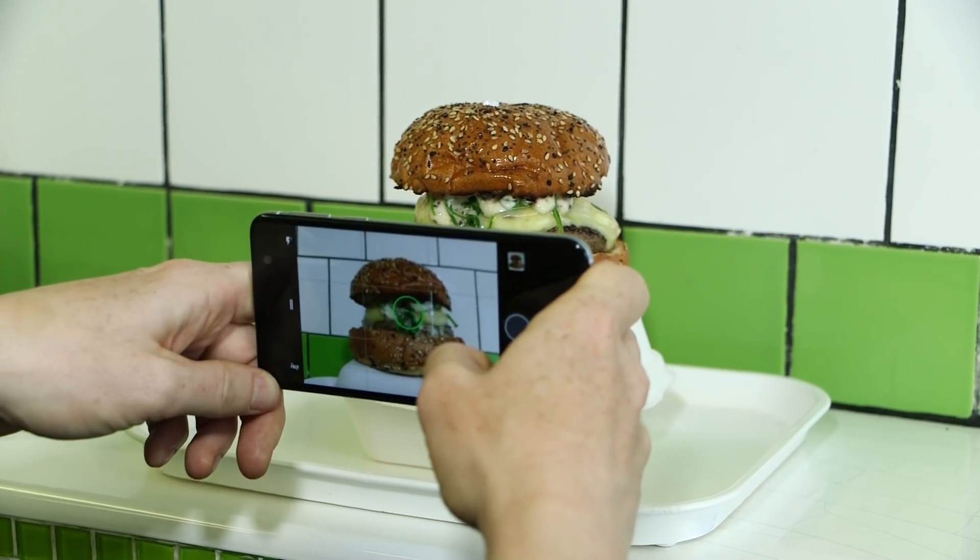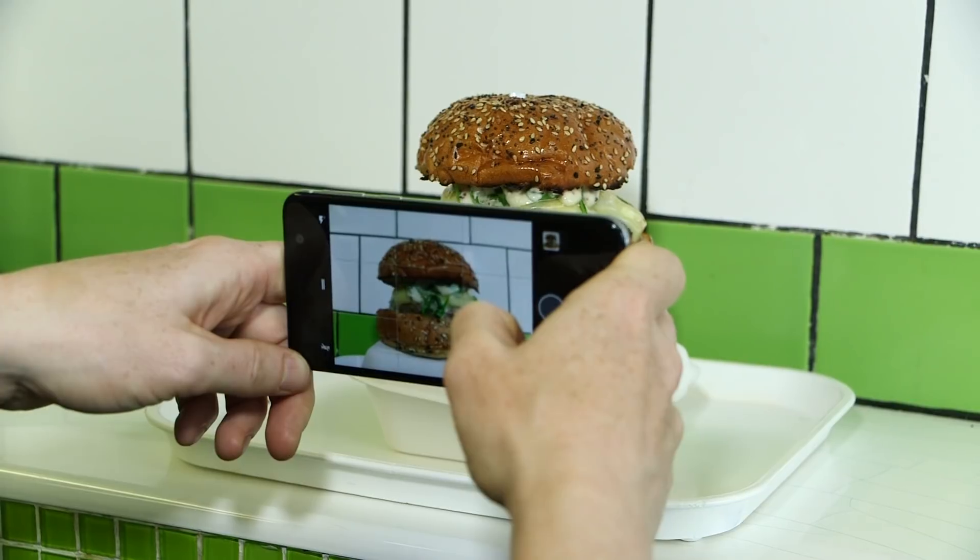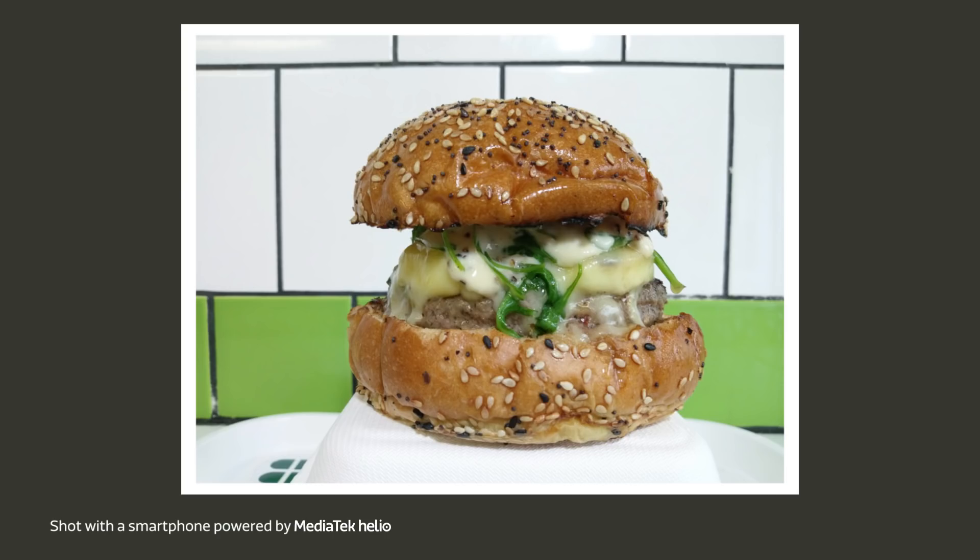The other benefit of putting it on top of the box is that you can photograph it from a slightly lower angle. You're looking up at the food, making that sandwich look bigger and tastier than it already is.